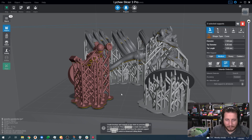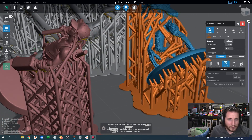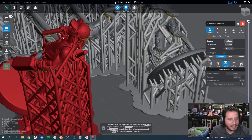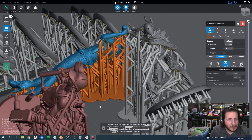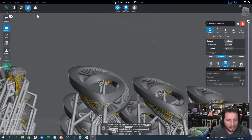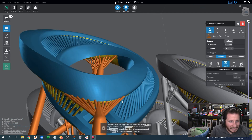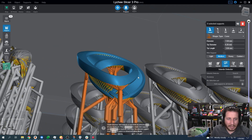If you guys want to see a video specifically on how we determined the best settings for resin printing, let me know. You can definitely see that we've gone through some changes — from very big contact tips on these earlier ones, to much smaller ones here, all the way to these pendants that use incredibly tiny supports.